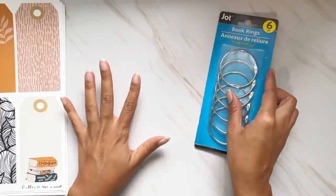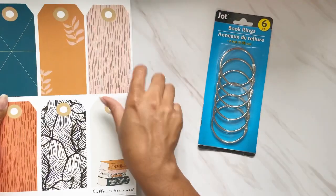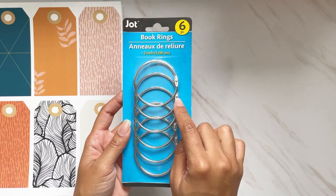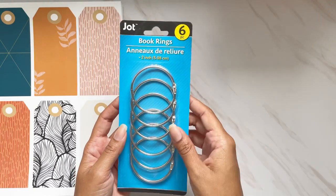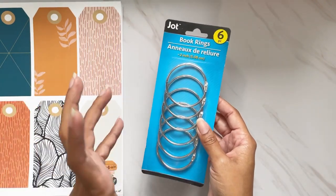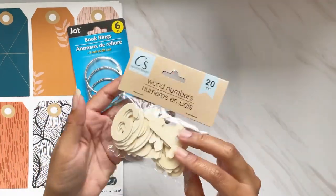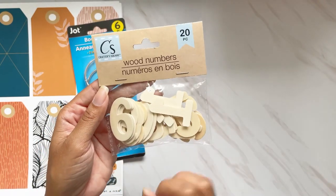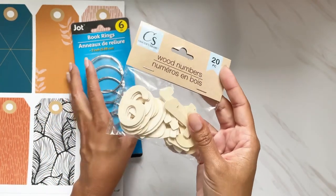I'm thinking of doing a really big tag ring. I got these two-inch book rings from Dollar Tree — six came for a dollar, which is amazing. I'm going to do a really big tag ring for the art part. I also picked up these wood numbers, also from Dollar Tree — 20 pieces for a dollar — and I'm going to be numbering off the weeks with these.